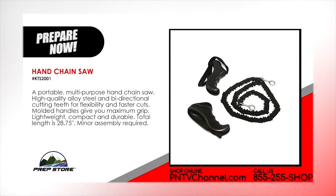Hand chainsaw. A portable multi-purpose hand chainsaw. High quality alloy steel and bi-directional cutting teeth for flexibility and faster cuts. Molded handles give you a maximum grip. Lightweight, compact and durable. Minor assembly required.